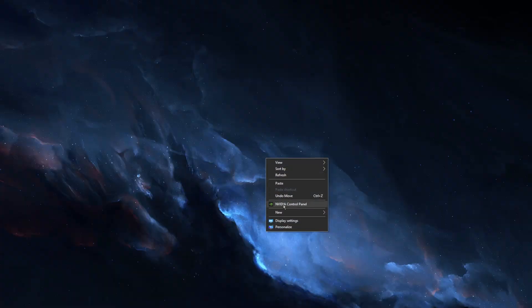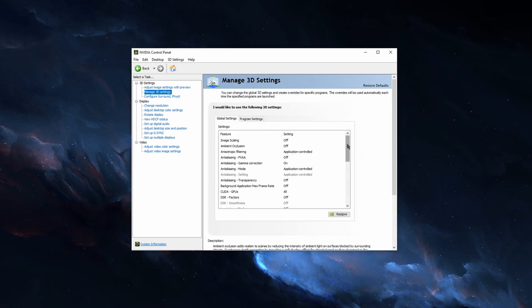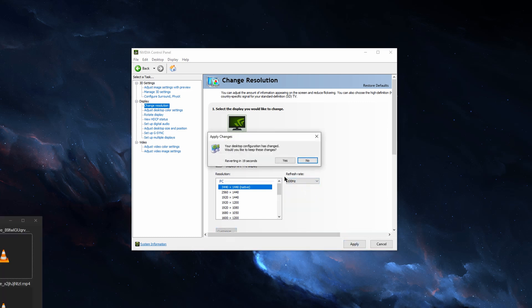Another GPU power tweak you can do is in NVIDIA's Control Panel. Right-click your desktop and open up NVIDIA Control Panel. In the Manage 3D Settings tab, scroll down until you see Power Management Mode. Most of the time this will be set to something like Normal or Adaptive. Simply change this option to Prefer Maximum Performance, hit Apply, and you just got a couple more frames. While still in NVIDIA's Control Panel, go to the Change Resolution tab and make sure you're running at your monitor's maximum resolution as well as refresh rate — because a lot of the time it defaults to 60Hz, so if you're rocking a 120 or 240Hz monitor, you're leaving a lot on the table.